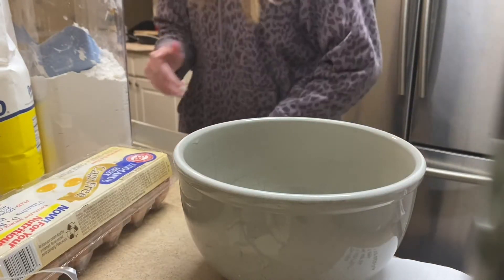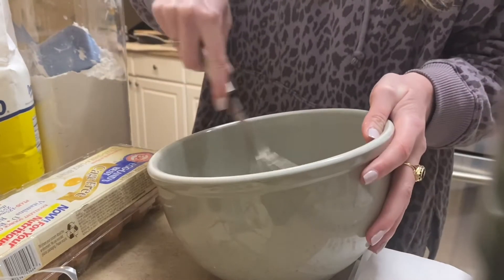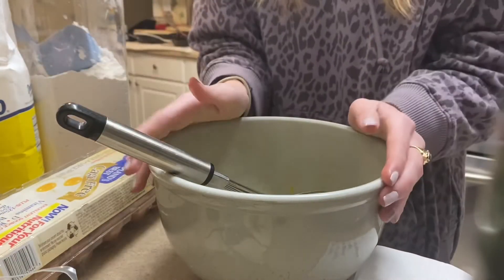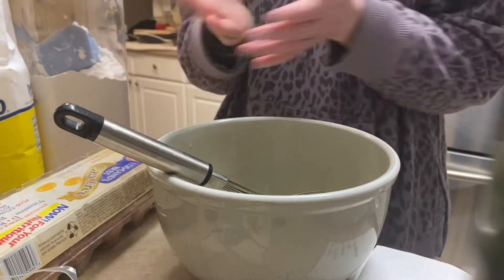Before you put in all the other ingredients, you need to whisk up the eggs. Just mix them up so that when you add your other ingredients, the eggs are already going to be mixed together. Now we just add all the other ingredients.